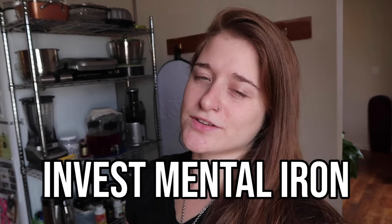Hey there, it's Zoe here. My channel is Vegan Mental Iron and it's all about investing in mental iron, which is really just an anagram of environmentalists. Today I'm going to be showing you what I eat in a day — just a nice, normal, lazy day. Not a ton of effort put into things.